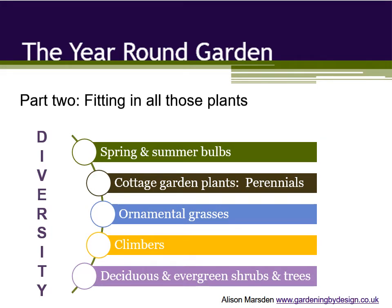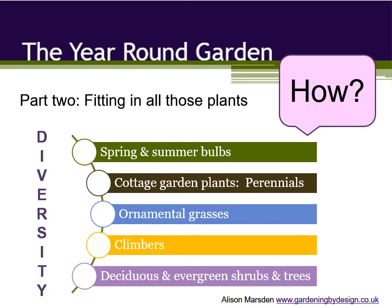At the start of part two we have another how — how to fit enough of those plants into a single border to cover all the seasons. The answer is not just to buy twice as many plants and whack them in closer together. I'm sure you'd never do that, but some people might be tempted.